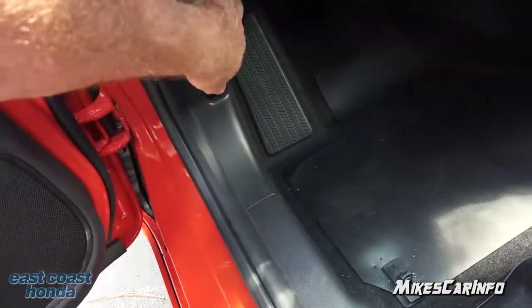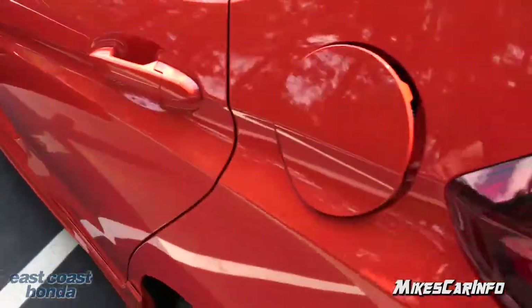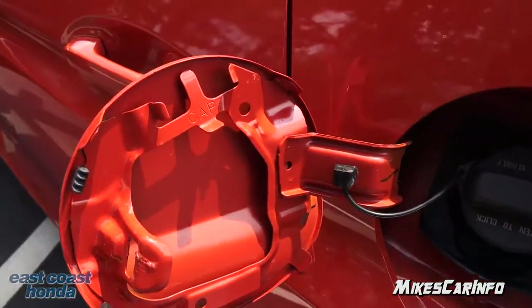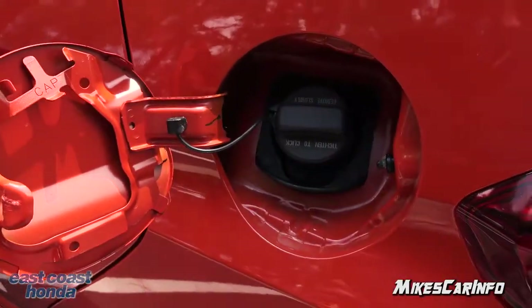The fuel door is lockable — you release it on the driver's side. There's a cap with a little tether system and a place to hang the cap so it's out of the way and you don't lose it.